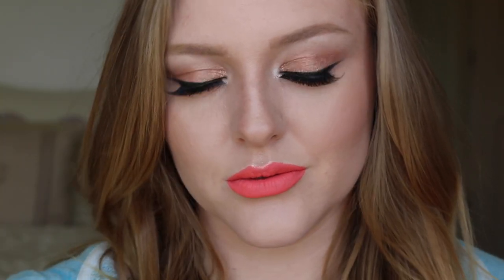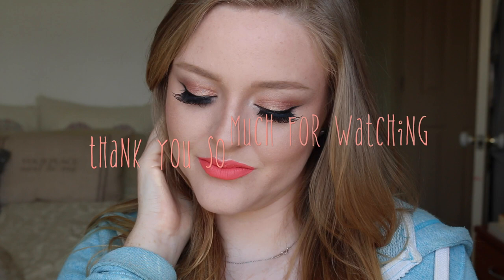Because the lipstick knocked off some of my Copper Sparkle inner corner highlight I just touched that up. Here is the completed springtime coral and orange look — I hope you've enjoyed this tutorial! I had so much fun creating this beautiful look for you all. Thank you ever so much for watching, please like and subscribe to my channel if you haven't already, and I will talk to you all very soon.